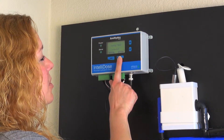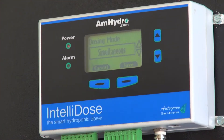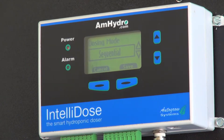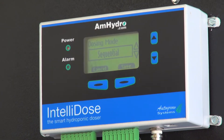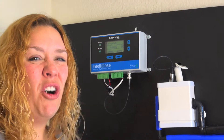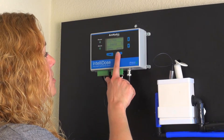The dosing mode — you have the choices of sequential or simultaneous. We always like to go with sequential, which means you have your A, then your B, and then if you have additives, they will dose in order, not all at the same time. It's a little bit safer, it doesn't put such a power pull on the unit, and makes sure that all the nutrients don't hit the reservoir at the exact same time, where you can get lockout. So we'll leave that on sequential.